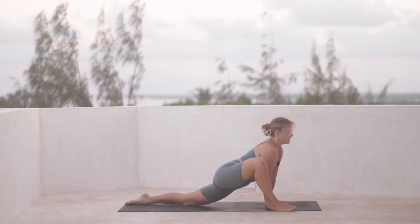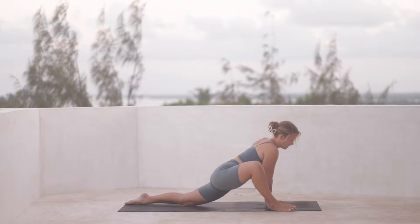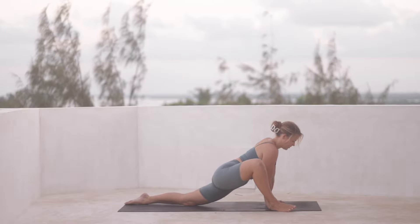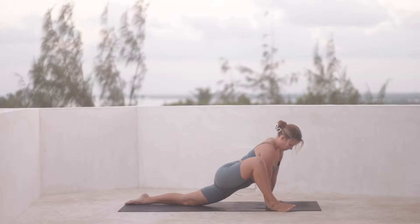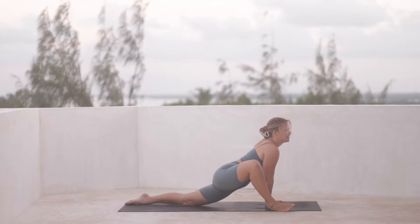Staying here for a moment, you can find a little bit of movement, maybe swaying from side to side — that might feel really nice for the hips. Allow the right knee to open out to the right and just breathe.